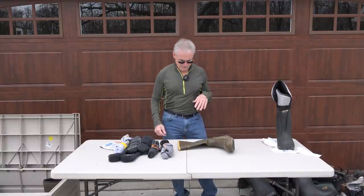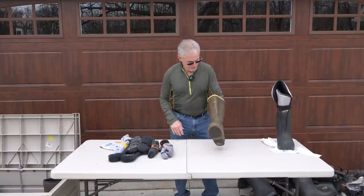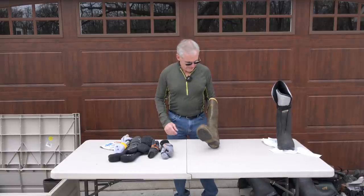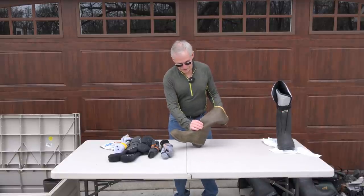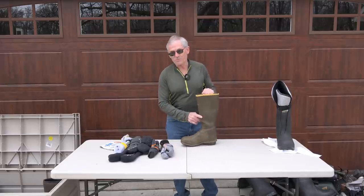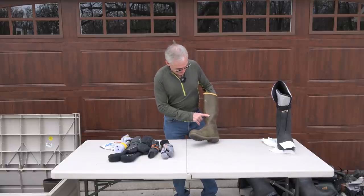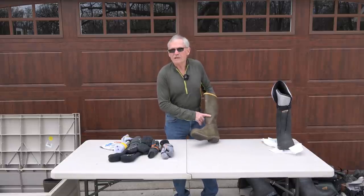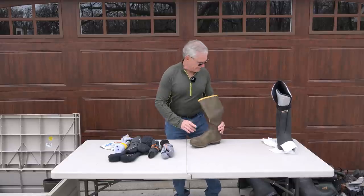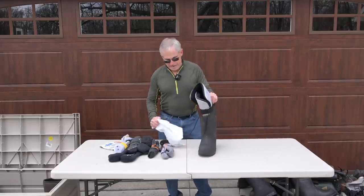I just found a pair of LaCrosse boots I bought in the 70s, and it's finally cracking — I just noticed that crack. I'll be Aqua Sealing that this evening. I hadn't used these in a couple of years. The other boot is fine; this one has a little crack where it was folded over for a period of time.